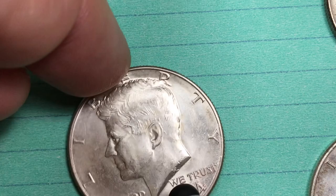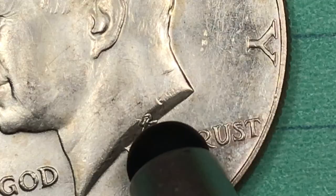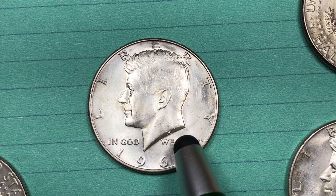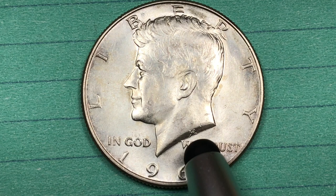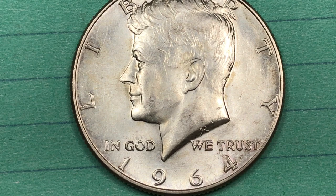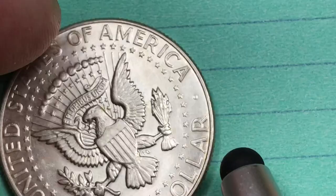If we flip it back over to the front, there are initials on the front also — an entwined G and R down here, and that's for Gilroy Roberts. G going this way, R going that way. Because they were in such a rush to get these Kennedy halves out in such a short period of time, they kept making these Kennedy halves dated 1964 in 1964, 1965, and 1966. So if you get a Kennedy half with the year 1964 on it, it could be from any of those three years.